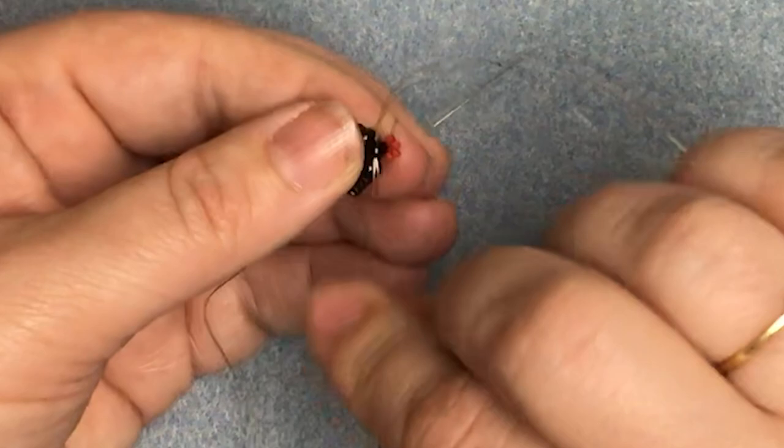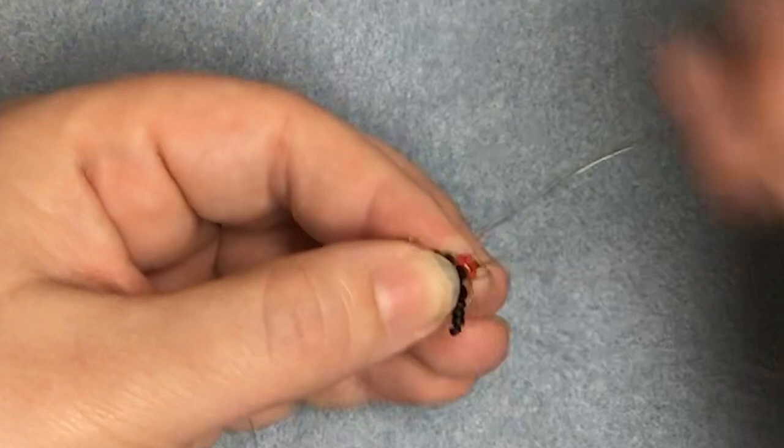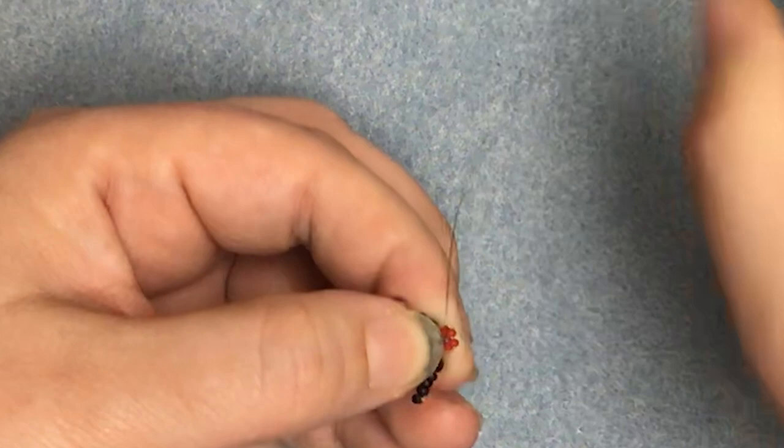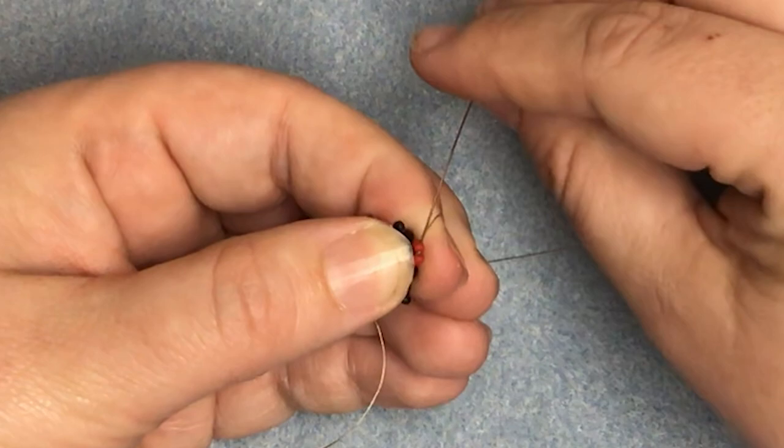Just make sure they're sitting nicely. As before, we're going to come down through the body bead again — these have got a nice big hole in them so you've got plenty of room. Now we're going to reposition the needle before we do the third row, so go through the beads of the first row again. Now we're going to pick up one more red and come through the first bead we come to from the second row.